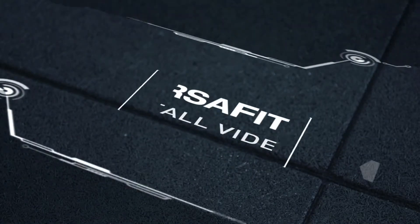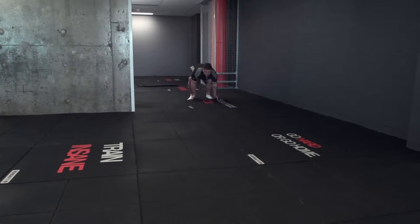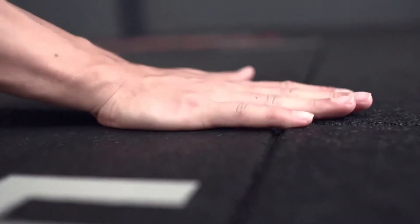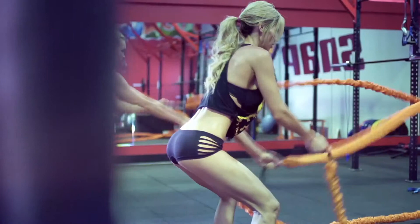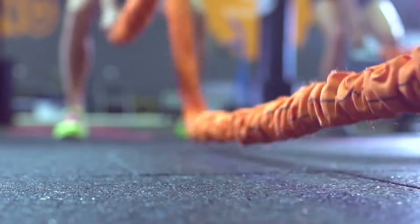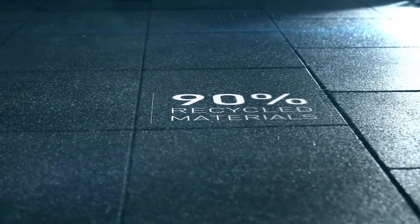VersaFit. High-impact gym tiles engineered for athletes. Build your training space right from the ground up — the ultimate fitness flooring solution. Engineered to handle the high impact of commercial gyms, personal training studios and CrossFit boxes. Manufactured under ISO 9001-2008 compliant conditions. These tiles are environmentally friendly end-to-end and generate no toxins at recycling.